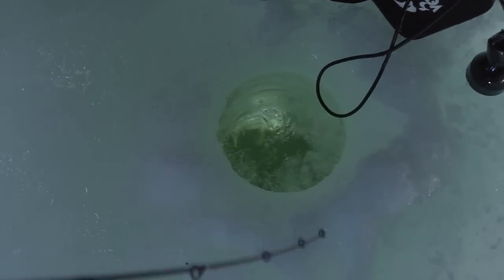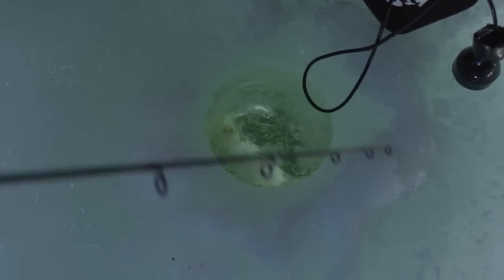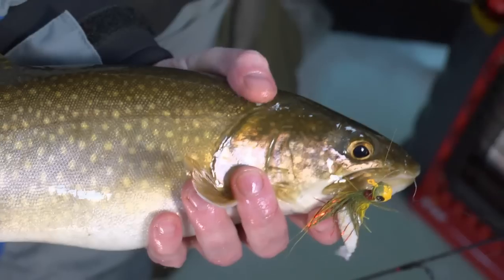Got him! Two of them came in that time. That's a much better fish — another nice New Hampshire lake trout.